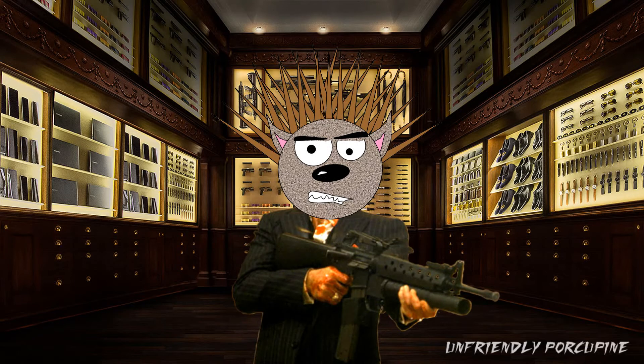Hello everybody! It's me, I'm Frenny Porcupine, and today the knockoff sellers have done it.